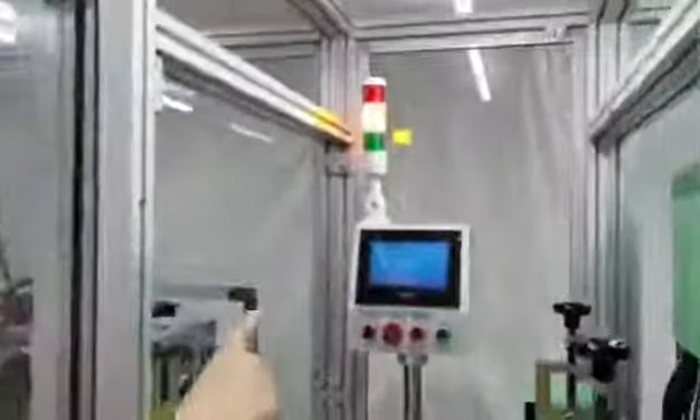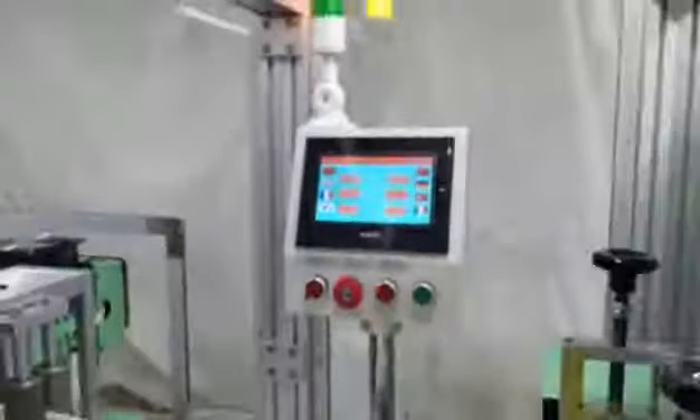Here is our touch screen. We support eight languages: Chinese, English, French, Korean, Turkish, and Italian. And we can also customize other languages for you.